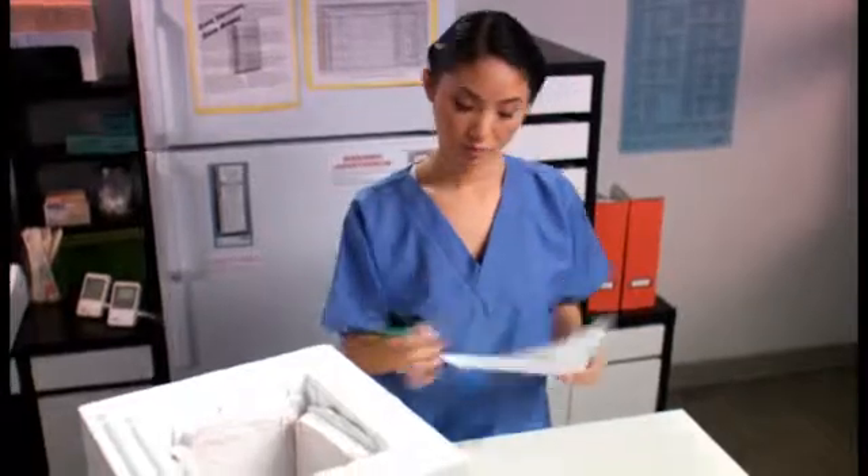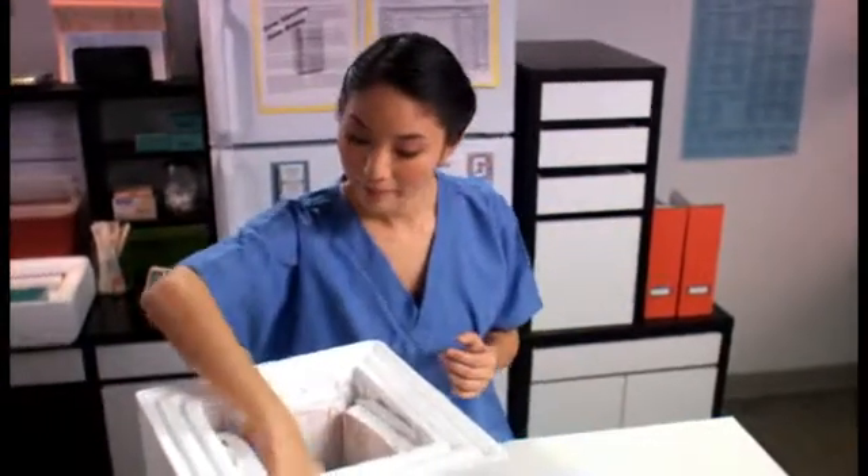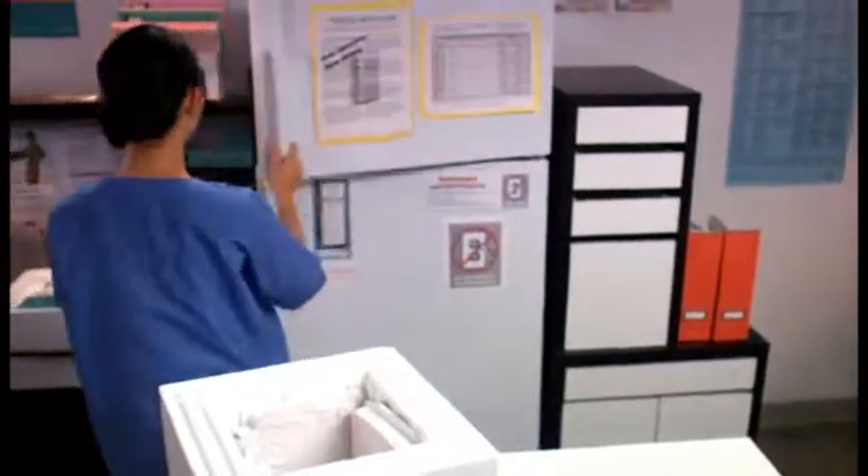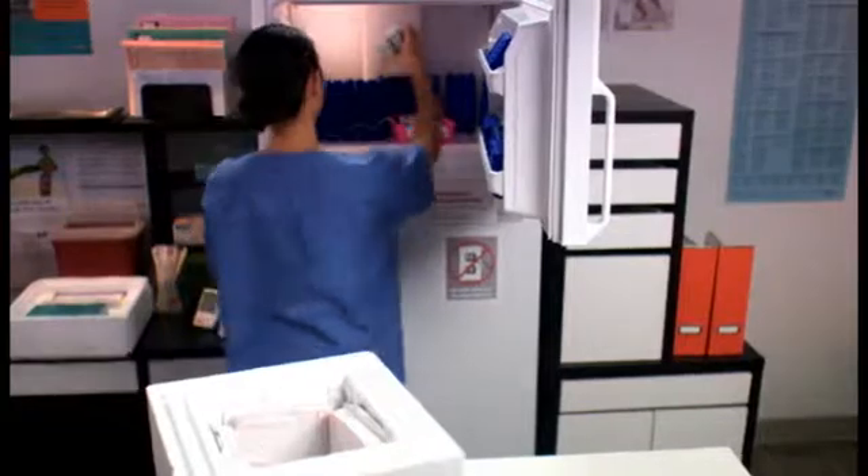Now you can remove the vaccine — it is located in the lower compartment of the shipping container. You will notice that frozen gel bricks have replaced the use of dry ice during shipment. The quantity of frozen gel bricks placed in the container is based on carefully determined guidelines, which will maintain an acceptable temperature for three days from the shipment date. Once you verify that you have received everything on your packing list, immediately transfer the vaccine to the freezer.